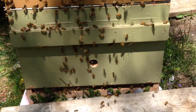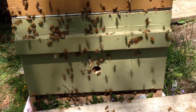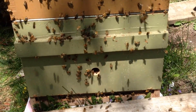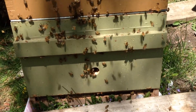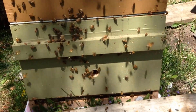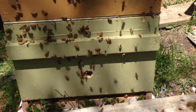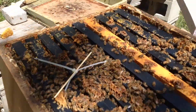Meanwhile, down at the bottom, the queen will start laying probably today. It's going to be another week before the larvae are ready for the mites, and so in the meantime all the mites that are phoretic — hanging on the outside of the bees — should transfer themselves into that drone brood, and then that can be cut out. So we'll see what happens.